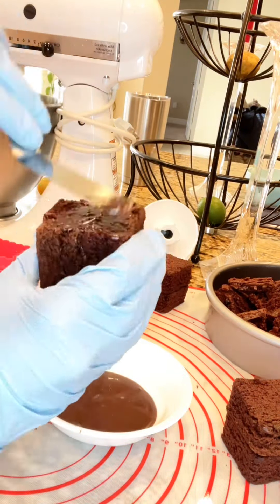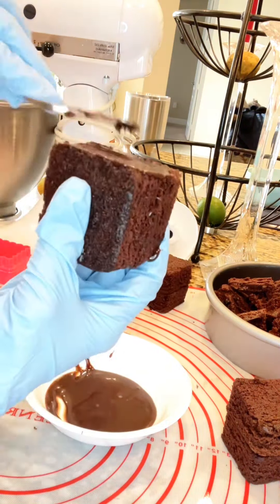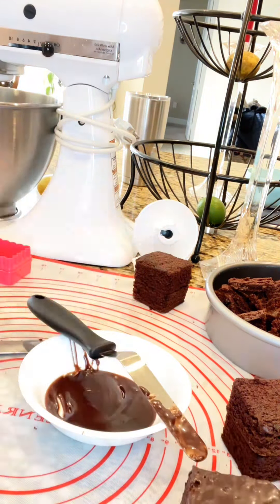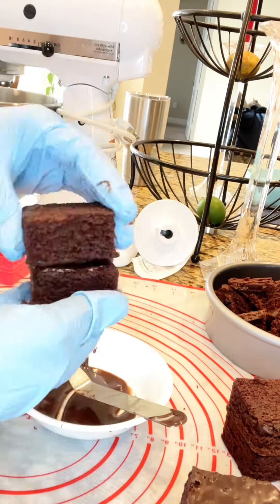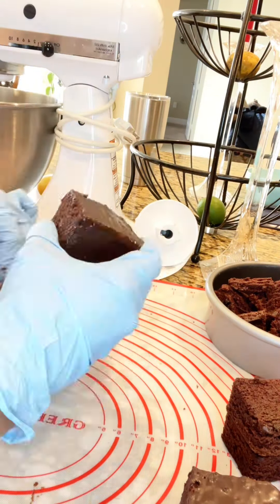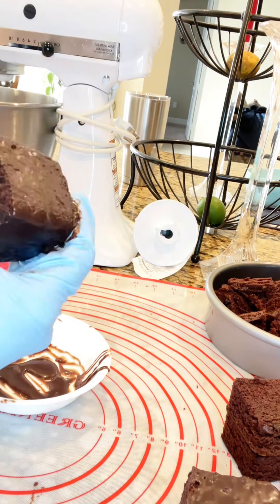Here I am cutting and carving — I was positive this was going to be amazing and work well. I glued them together with chocolate and put them in the refrigerator, planning to wrap them with fondant. That was an epic fail, so I had to start over and go to plan B.